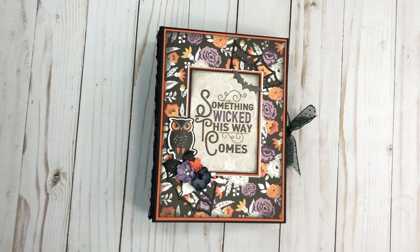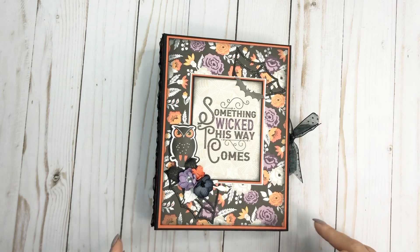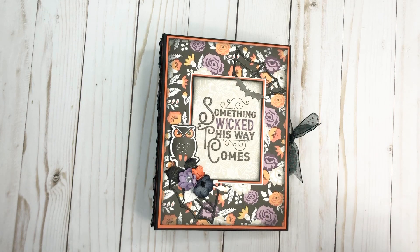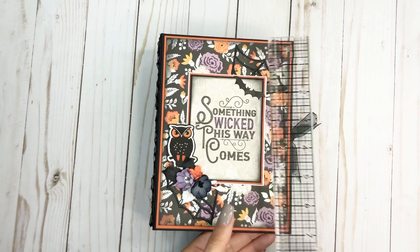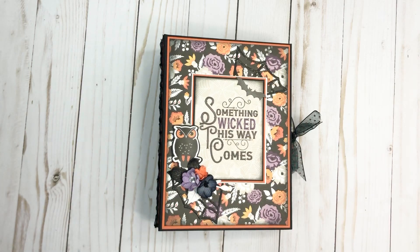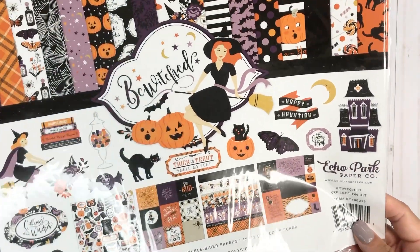So let's just get into some more Halloween projects. I have this mini album and I think this is five and a half by seven and a half — a five and a half by seven and a half mini album with a two inch spine. And I used Echo Park's Bewitch collection that I had got last year.